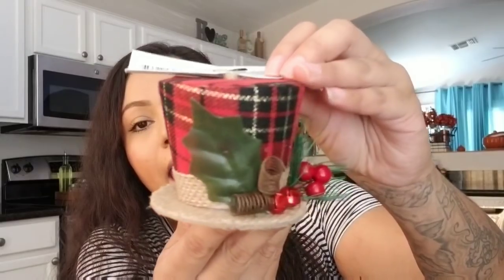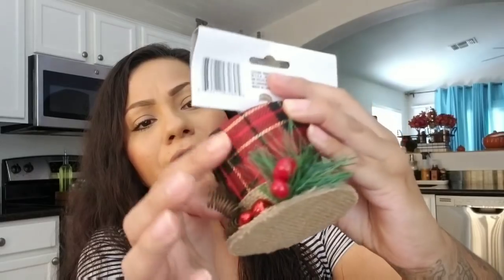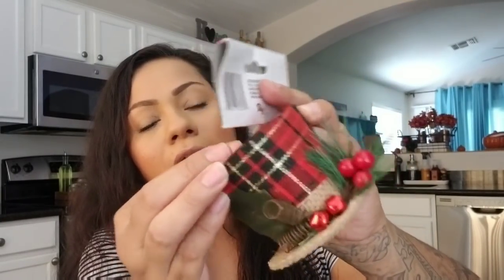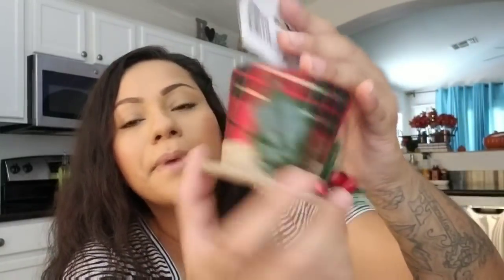I'm gonna start off with Dollar Tree. I haven't really been picking up a whole lot. I picked up some ornaments — Christmas, I know it's early, but I'd rather get stuff early than go back and they don't have anything. I did pick up this Christmas ornament — it's like a top hat — and it has really nice pattern and material. I do see it kind of lifting up here but it's not a big deal. It's made really nicely and has burlap.